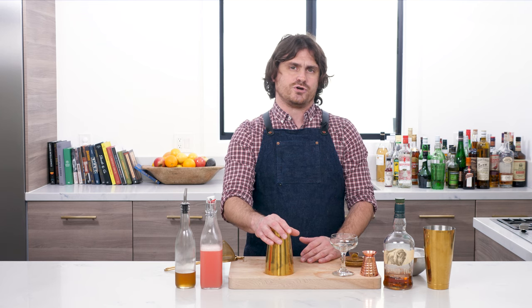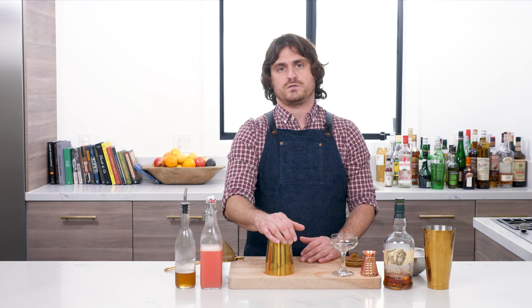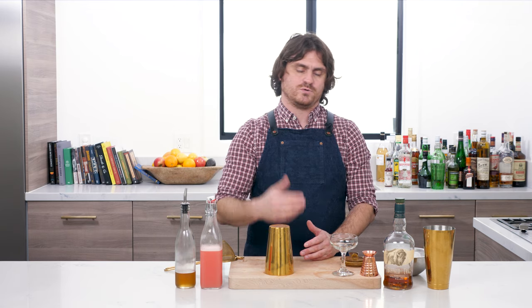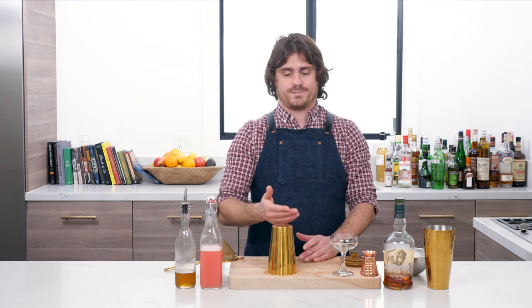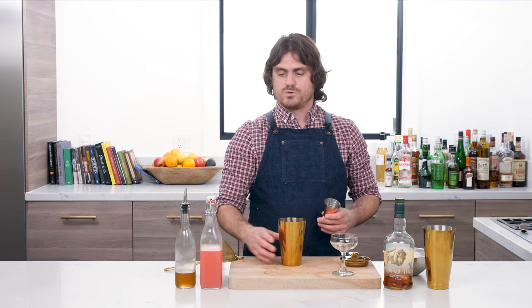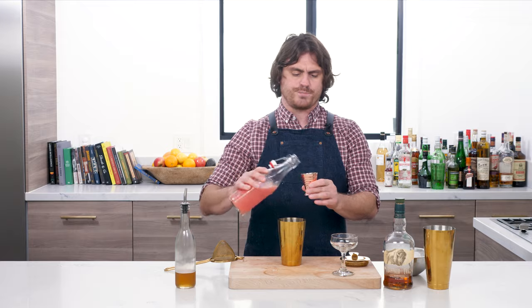It was created in the 1930s and then made the house cocktail of the Brown Derby restaurant. Of course, if you've got a Brown Derby restaurant with a bar, you're going to make it the house cocktail. Let's get into it — it's a super simple cocktail.